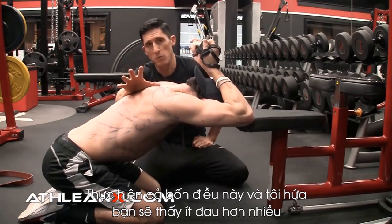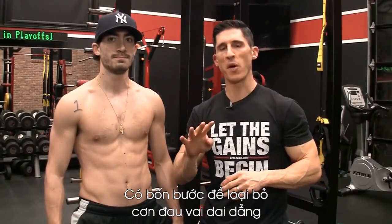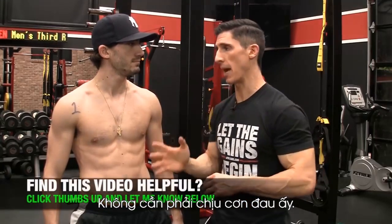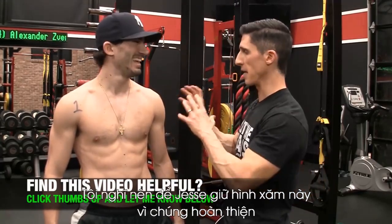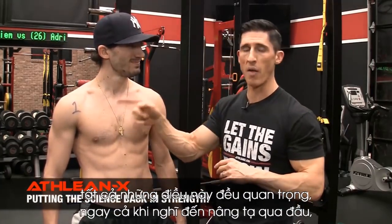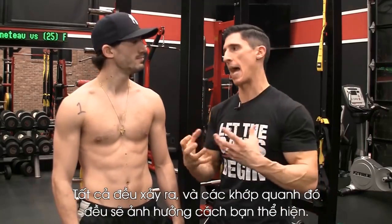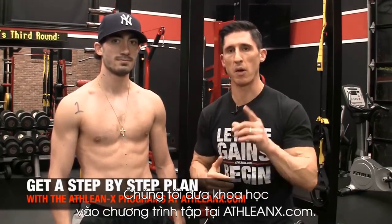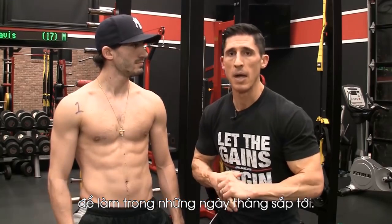There you have it, guys — a four-step approach to eliminating that nagging shoulder pain every time you try to lift your arm up overhead. It doesn't have to be there, especially if you take a numbered approach: literally one, two, three, four. If you're looking for a program that puts the science back in strength and realizes that all this stuff matters — even when lifting overhead, it's what happens in the back and around the side — head over to ATHLEANX.com. If you found the video helpful, leave your comments and thumbs up below, and let me know what else you want me to cover. See you soon.